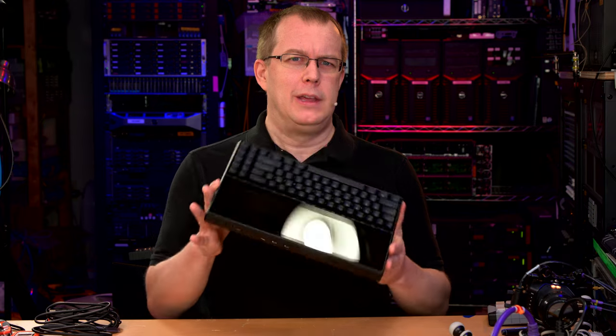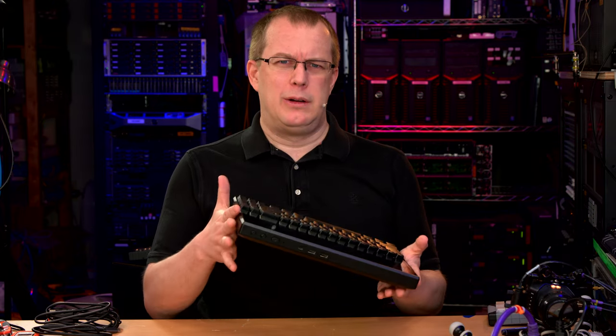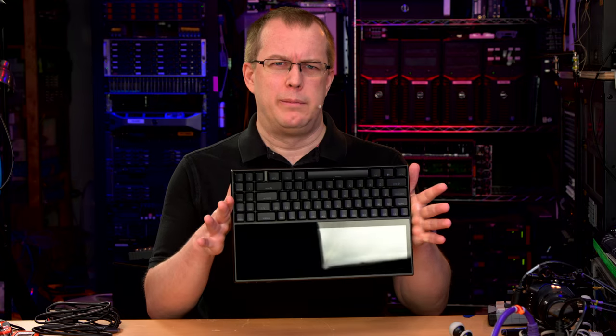I had a little bit of an audio disaster with the first recording of this video, so now after the unboxing I'm picking up looking at the keyboard-monitor thing for real. I already know the outcome, but we'll see it together because I'll do it again.